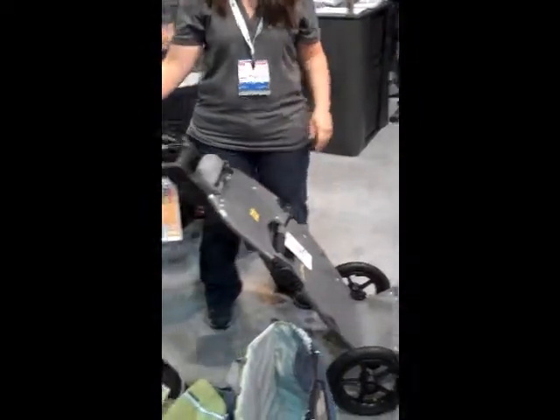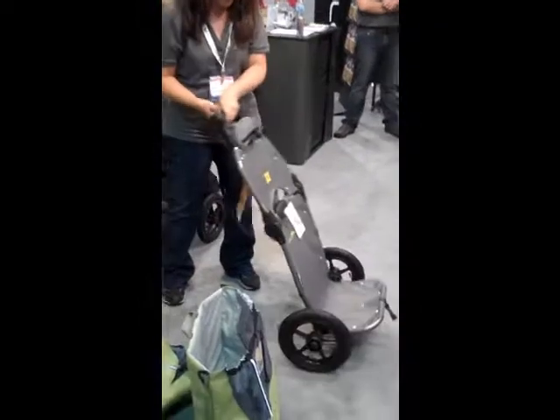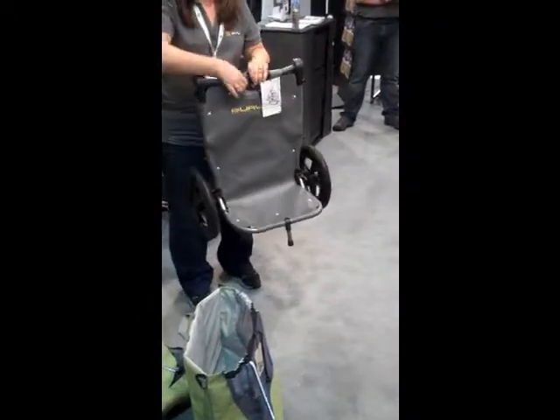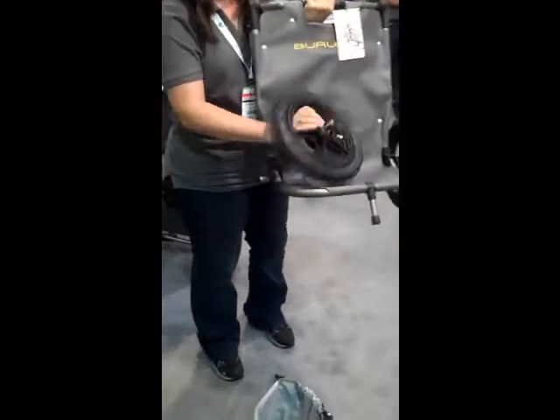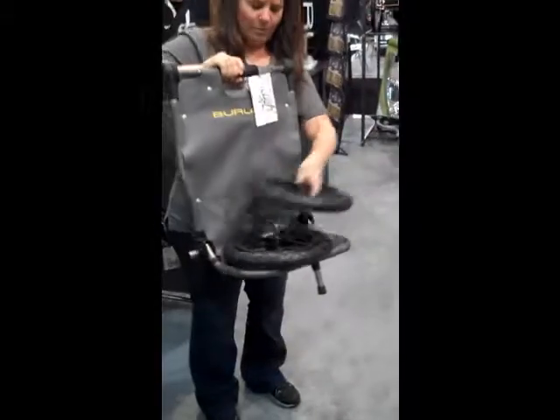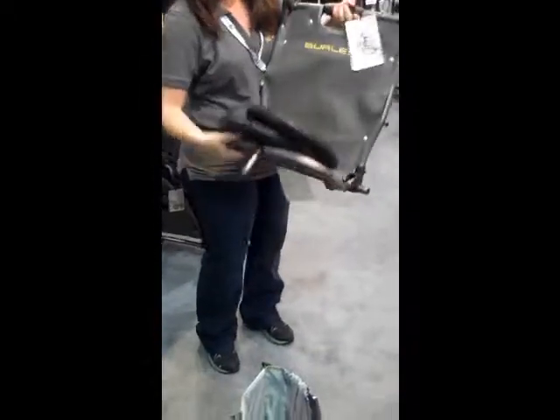The trailer folds up and leads into your wrist so you can fold that down, pop the wheels up, and this folds up as well.